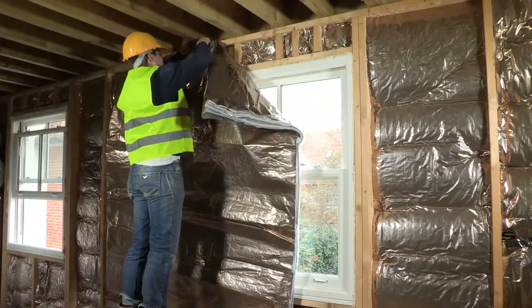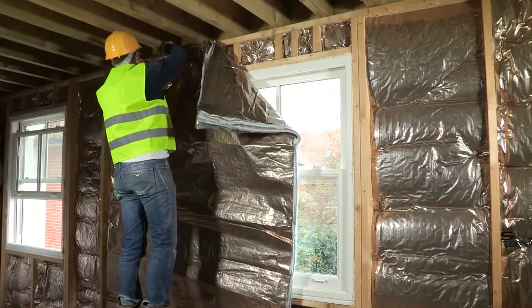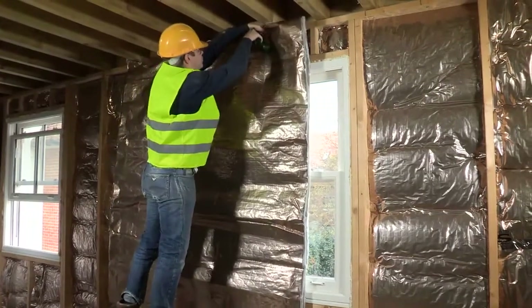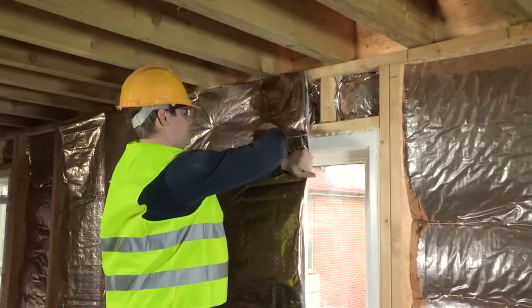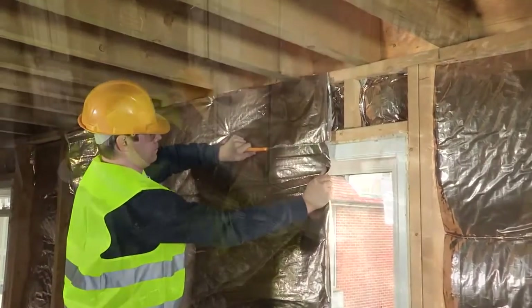Fix H-Control Hybrid to the structure using 20mm galvanised staples, covering approximately half the window and stapling above and around the window perimeter. Accurately cut away the product around the window with an Actis Cutter.